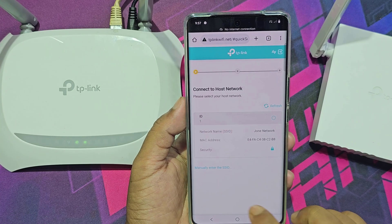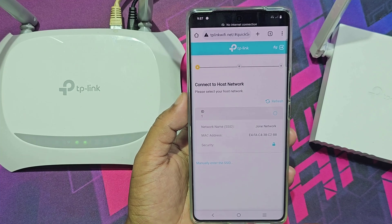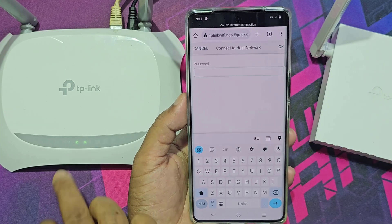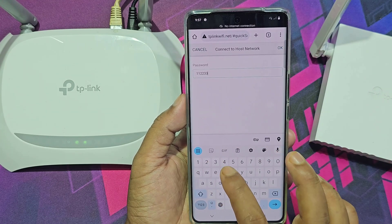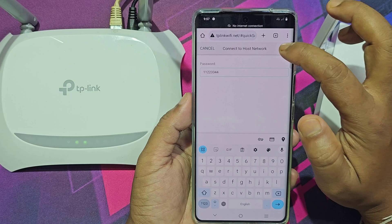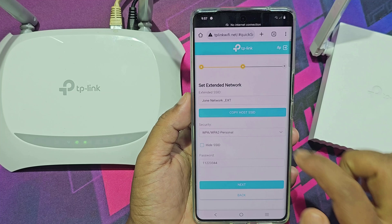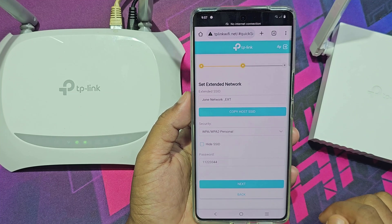This is my main router Wi-Fi network. Now select the network and then enter the Wi-Fi network password. This is my Wi-Fi extended network. You can change the Wi-Fi name and password if you want.